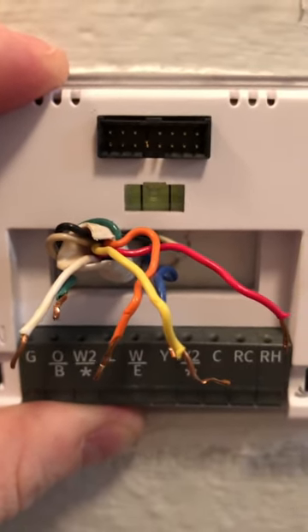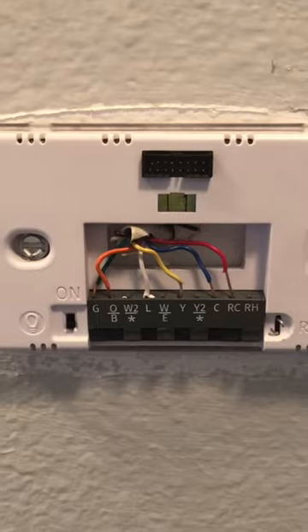Next step will be to reconnect the wires. Once the wires are connected and the power is back on, you can put the thermostat back on there, and there you go.